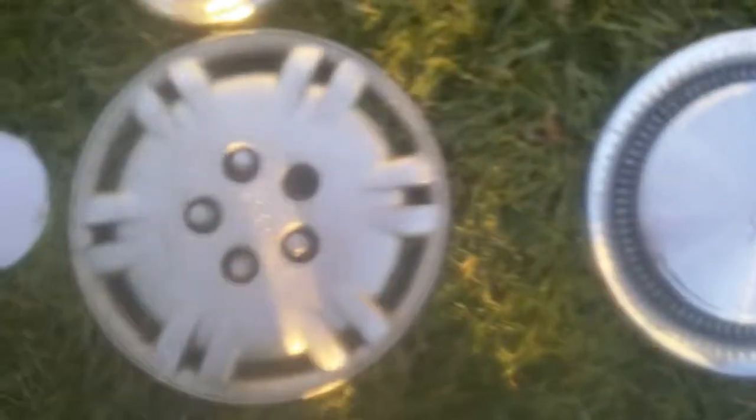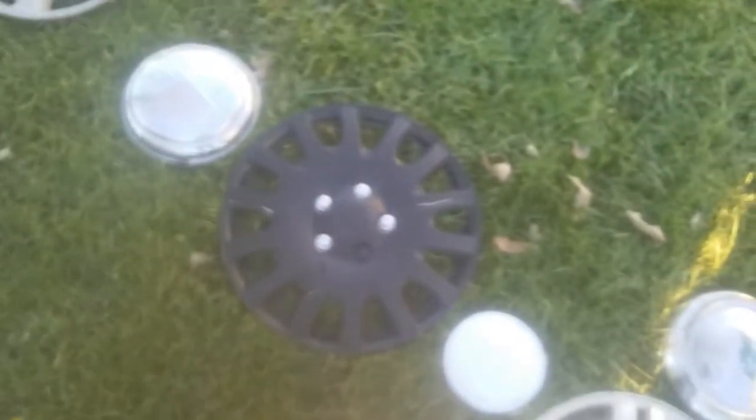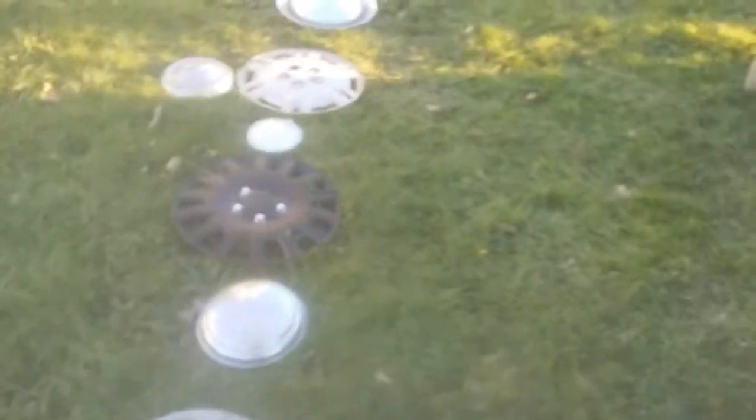So yeah, all my hubcaps. This is the old Chevy Lumina one — this one's off a demolition derby car. You got the Chevy dog dish, Toyota black, AutoZone, Ford — found on road dead — car guy jokes. Toyota Camry, generic AutoZone, then Buick Century or Eagle, whatever — it's a W-body, that's all I know. So yeah, that's all, thanks for watching.